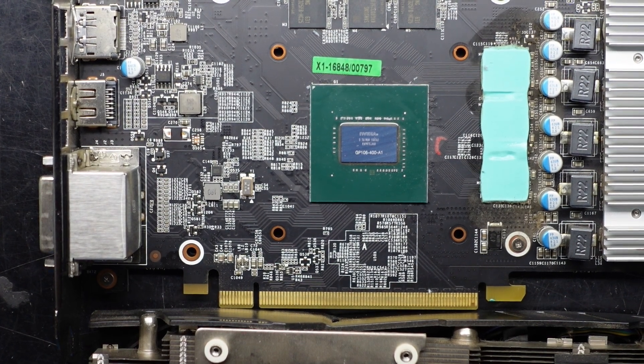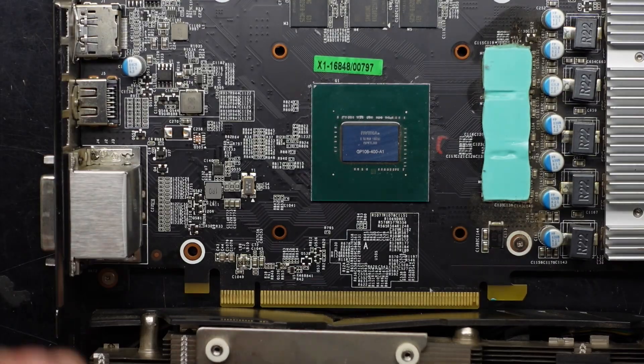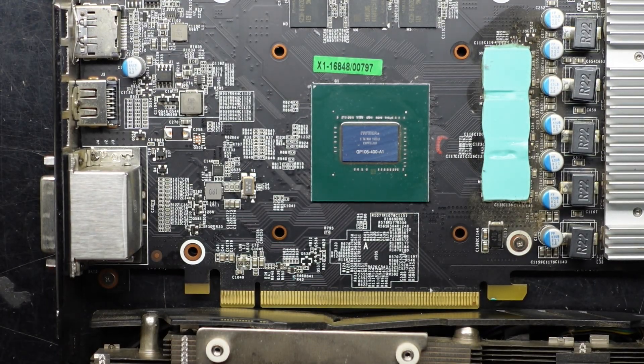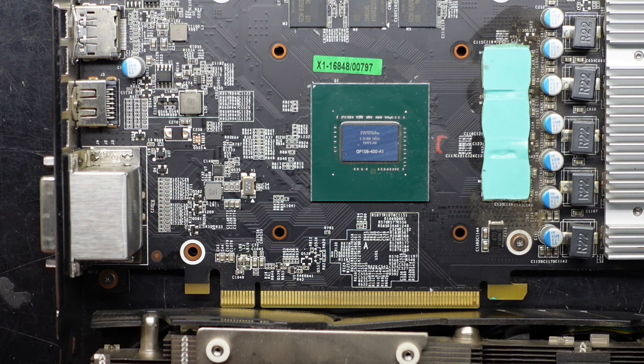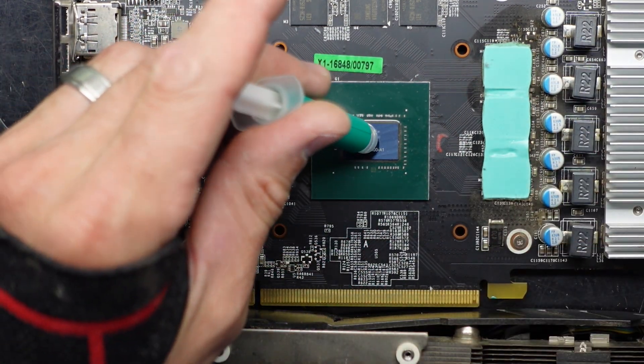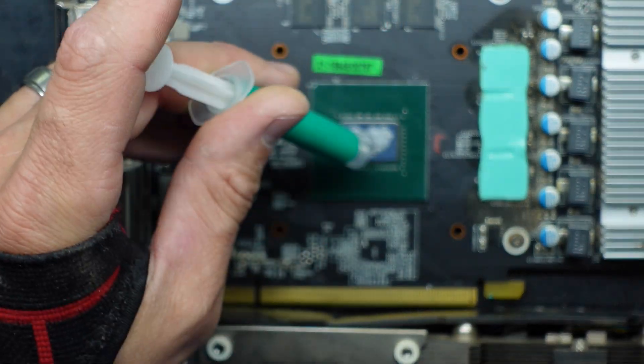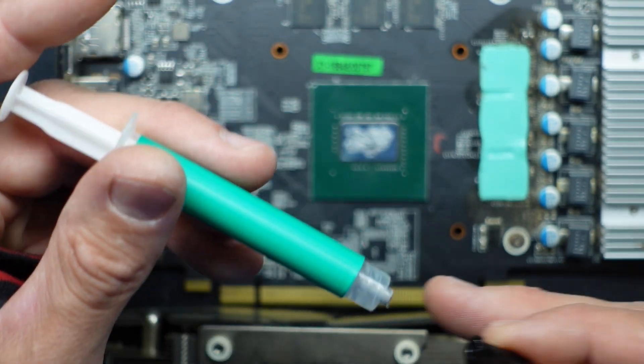Let's replace that thermal paste. I'm just going to use some Deepcool Z5 — relatively inexpensive stuff. In this particular tube I usually get enough to do four or five CPUs and GPUs. Let's get that paste out. Requires very little here, that's for sure.